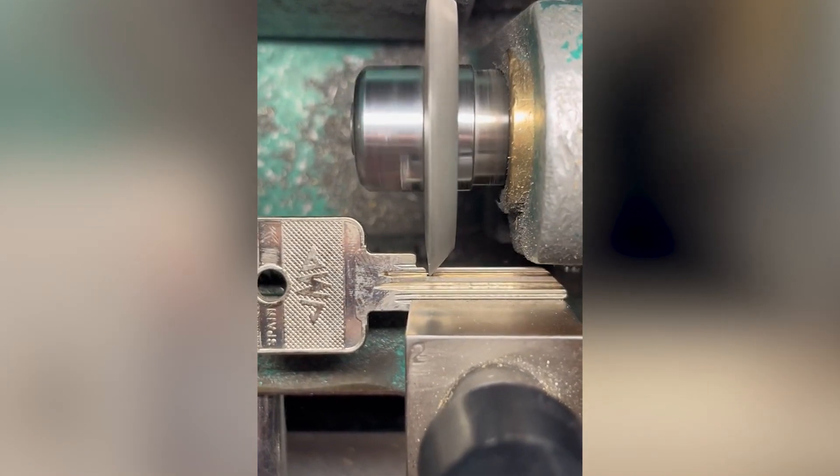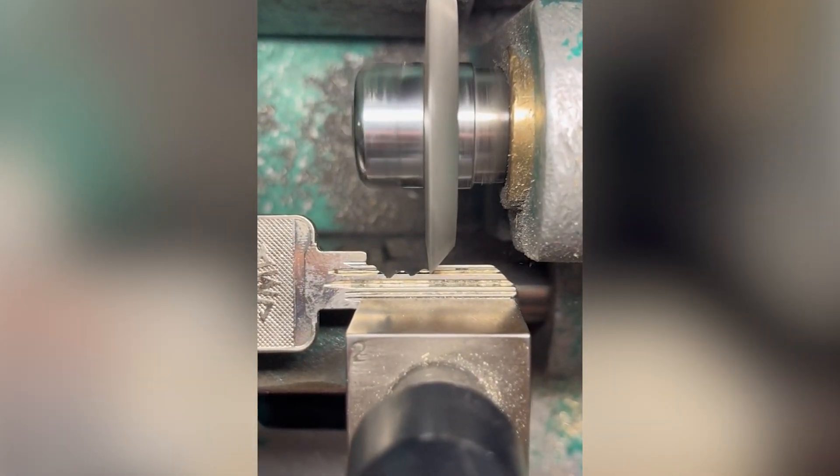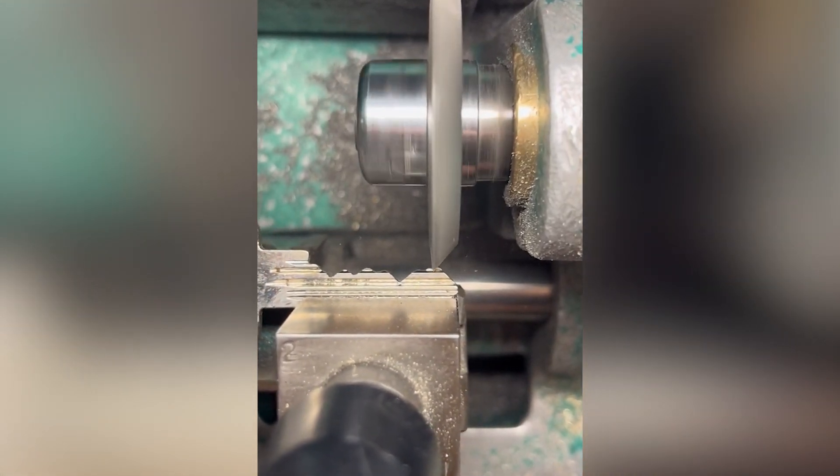Key cutting machines work on the copy principle. They trace the teeth of one key with the key cutting machine. A separate part of the machine simultaneously grinds the replica teeth into the blank key that is being cut.